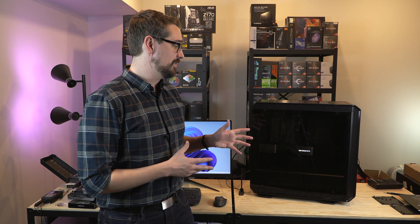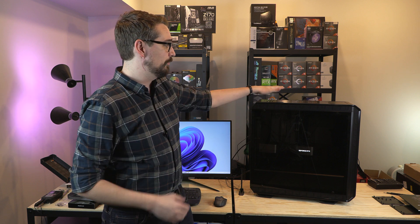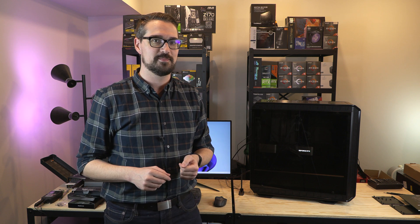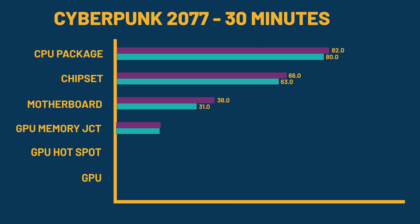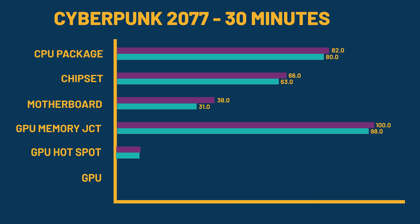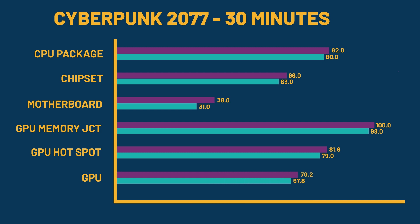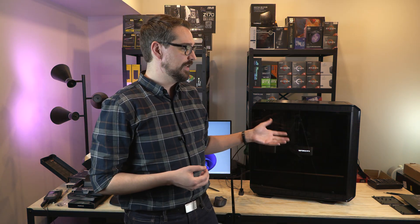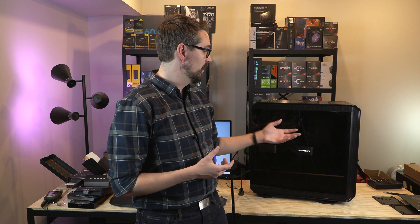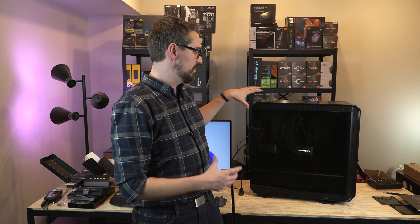After installing all the fans and running tests, here are the results. CPU package temperatures dropped from 82 to 80 degrees Celsius. Chipset temperatures dropped from 66 to 63 degrees Celsius. Motherboard temperatures dropped from 38 to 31 degrees Celsius. GPU memory junction dropped from 100 to 98 degrees Celsius. GPU hotspot dropped from 81.6 to 79 degrees, and GPU temperature dropped from 70.2 to 67.8 degrees. The largest drop was the motherboard — 7 degrees. Adding fans brought in more fresh cool air and moving the exhaust fan helped remove hotter air from the hottest areas.